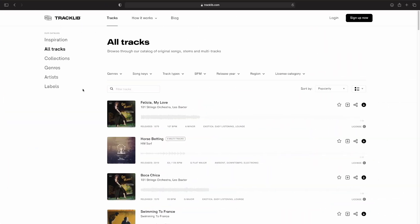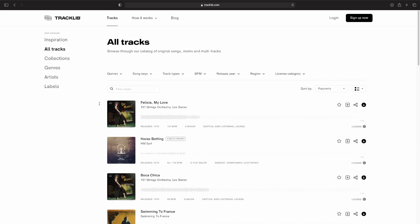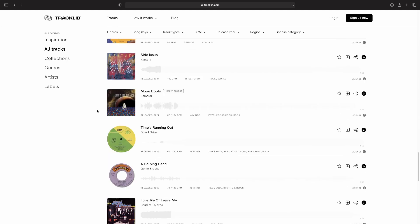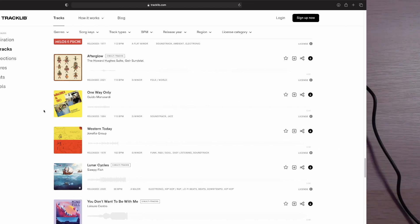Finding songs on Tracklib is super straightforward and they give you a lot of options for narrowing down your search. You can do it by genre or even sub-genre, what era of music it's from, or whether multi-tracks are available. So I just spent a bunch of time perusing, trying to find something that made my ears perk up, and anything that did I would add to my favorites and then eventually download to flip. With that out of the way, let's jump into the MPC.